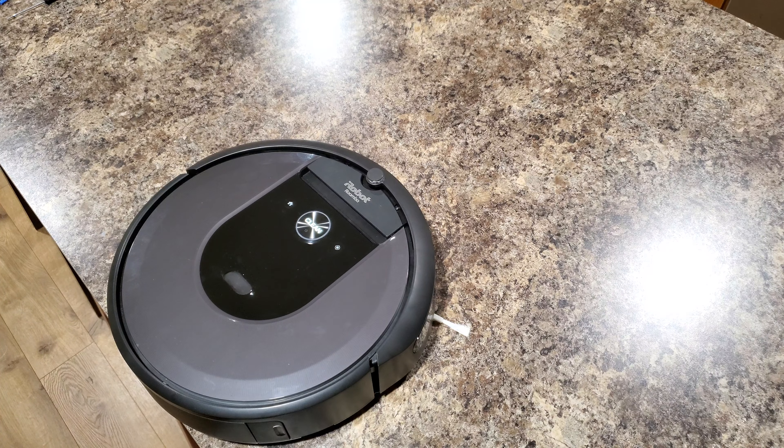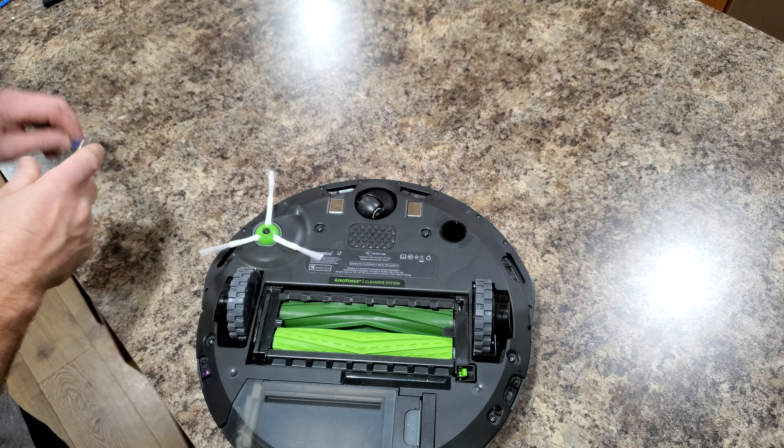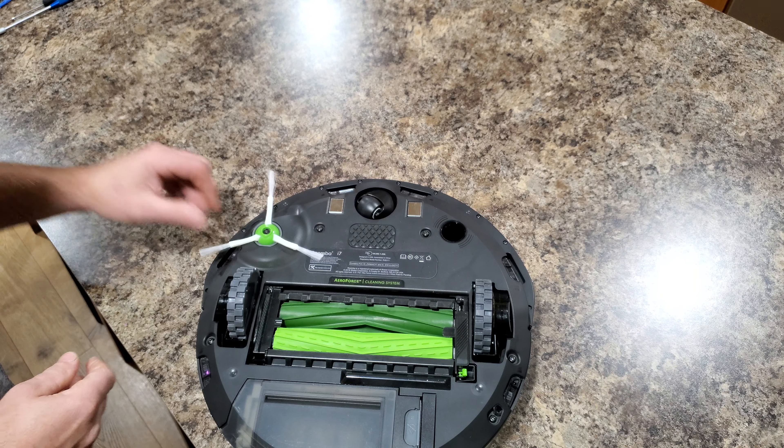Unscrew the side brush screw, remove the side brush, and grab the new one. Before you do that, make sure there's no hairs or debris wrapped around the shaft. Then put the side brush back on, screw the screw back on, and there you have it — easy as that.